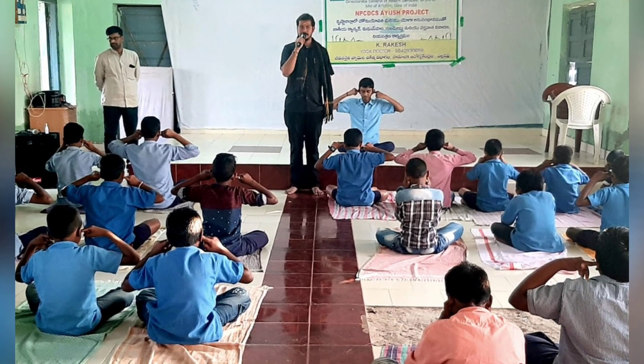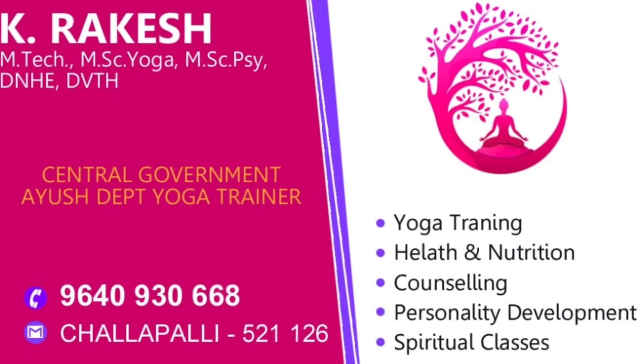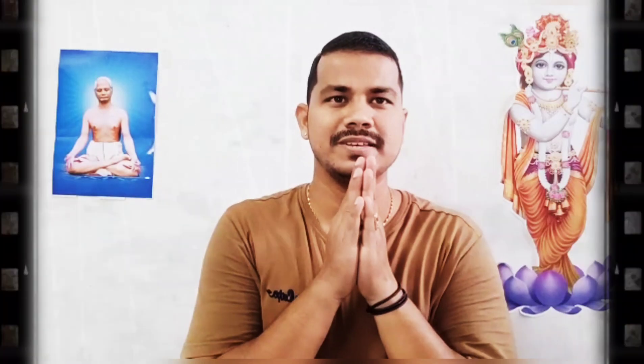To get the lowdown on common yoga injuries and specific tips for addressing them, let us speak with our yoga instructor Mr. Rakesh from Rock Yoga Academy. Namaste. Proper alignment in yoga poses is key, but it is not the only factor in a safe yoga practice — to be blissed out instead of stressed out, follow these basic guidelines.